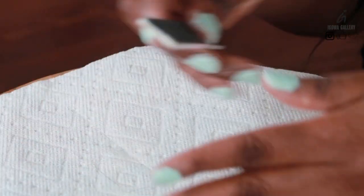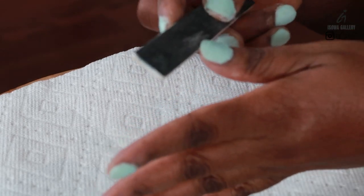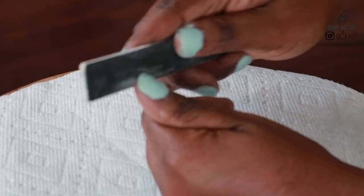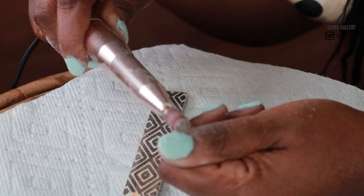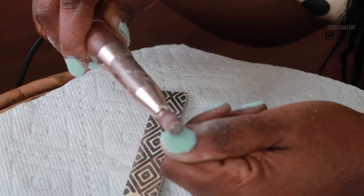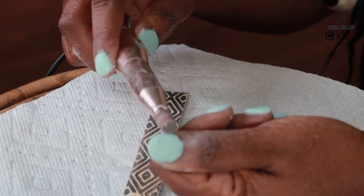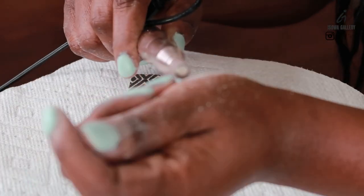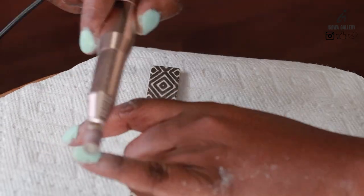So I use the hard file first, and then if I feel I need to further file these nails, I'll use a nail drill. The nail drill basically kind of levels the powder — the hardened powder — just kind of gives it a more leveled shape. So I try my best to do that in this particular case.